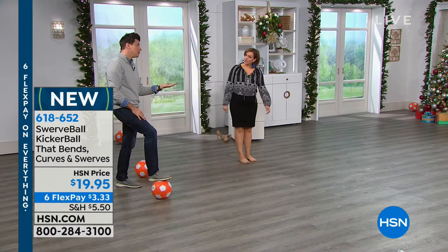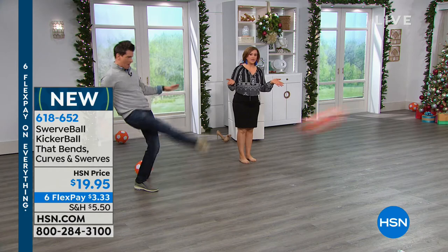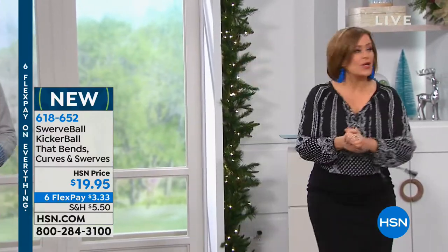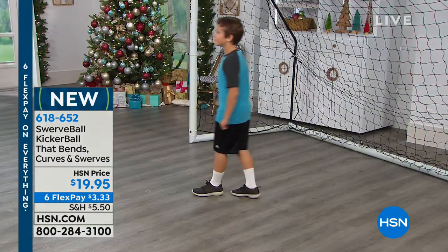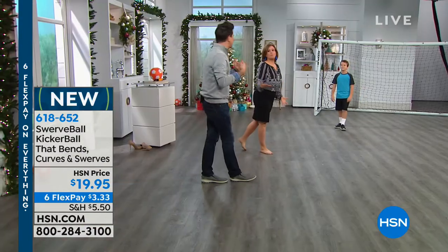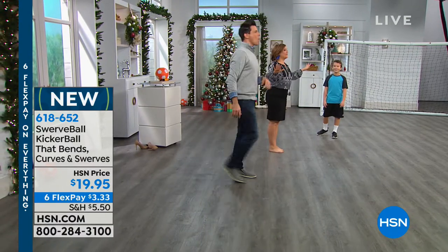I would definitely pick up more than one. At less than a $20 bill — I've been shopping, I've price compared, I've seen what everything is going for. It is very expensive to shop for toys, and you don't even know if you'll get it right. Try this out today at 618-652. Thank you, Bobby Millican, for joining me. Thank you, sweet Logan — I hope we didn't abuse you too much. My heart rate is going! Better than a cup of coffee.